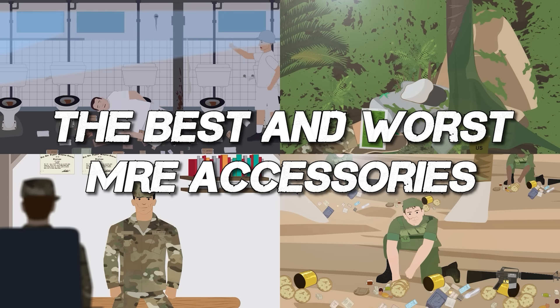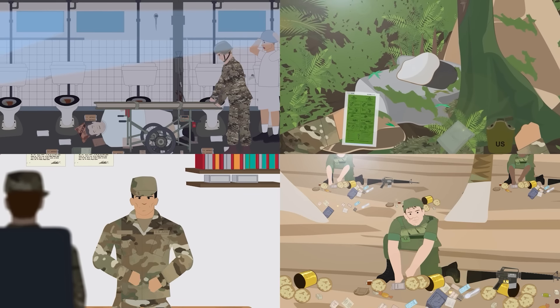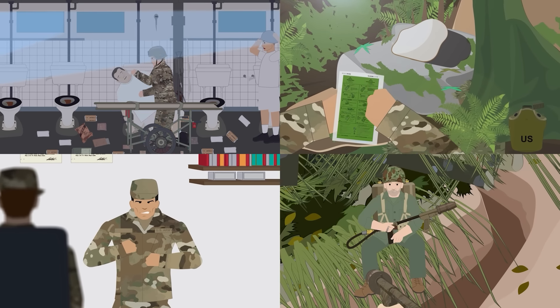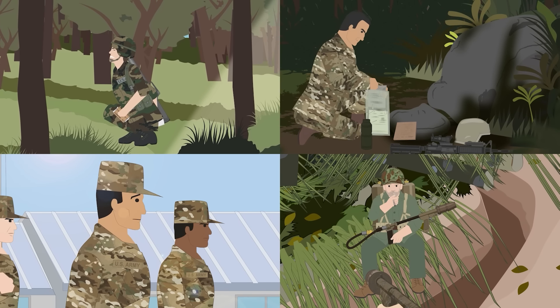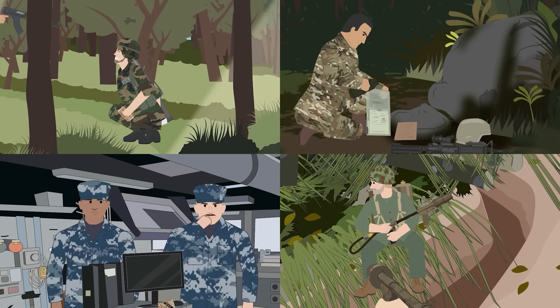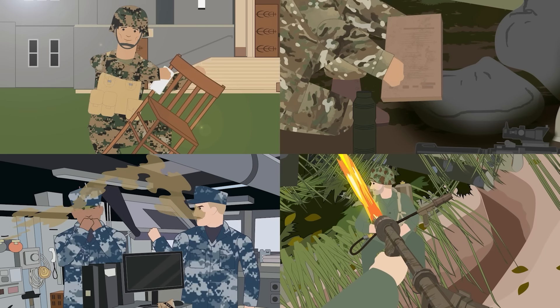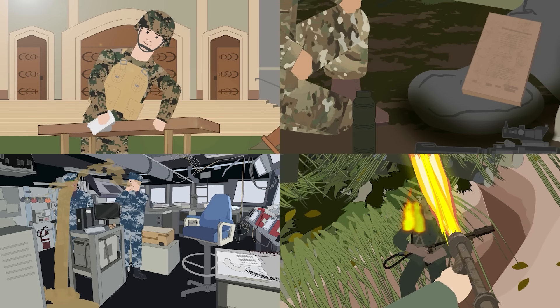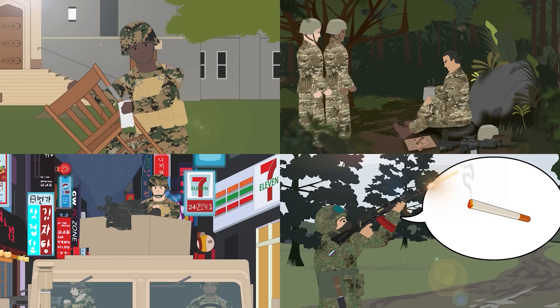The Best and Worst MRE Accessories. Just like the hit-and-miss menu itself, there are fans and there are critics of the various accessories found in the ration packs of militaries past and present. A few are universally detested, a number are universally adored, and some fall in between, while others are just flat-out misunderstood.